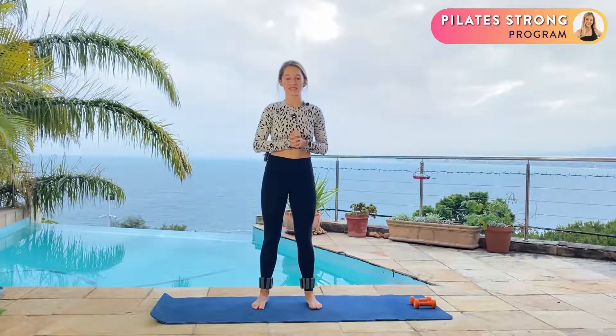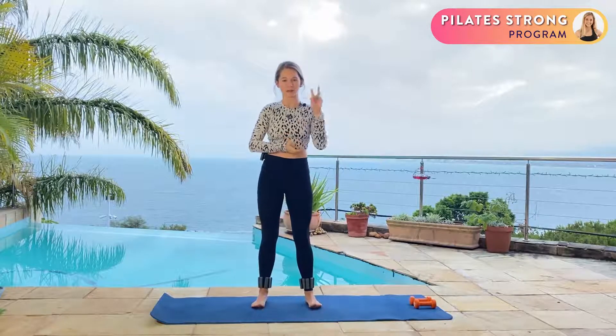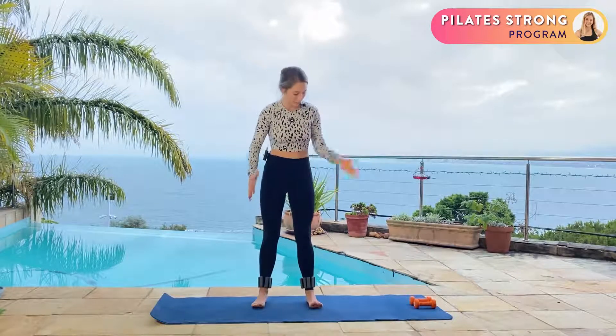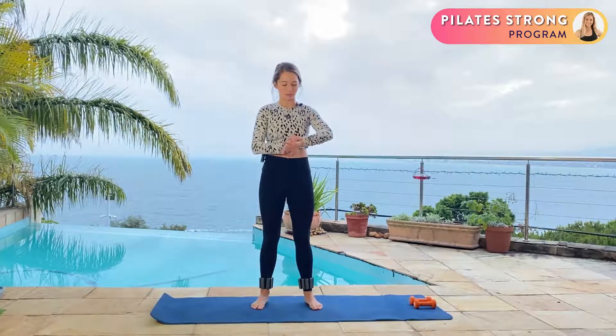Hi everyone and welcome to day three of your Pilates strong program. Today is going to be super exciting — the only two pieces of equipment you're going to need are ankle weights and hand weights, and then of course your yoga mat. We've got a little bit of a leg and core focus today.